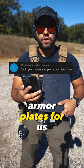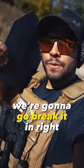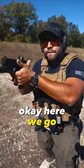Could you shoot one of your armor plates for us? Good question. You see how smooth this is? We're gonna go break it in right now. I just set up the plate. Poor little guy doesn't know what's coming. Okay, here we go.